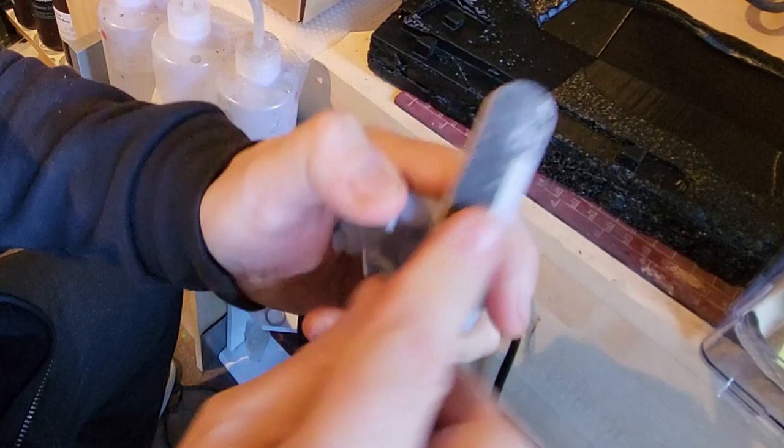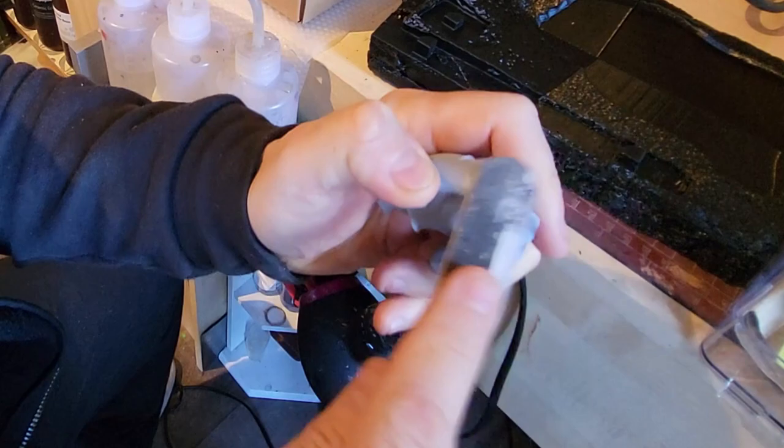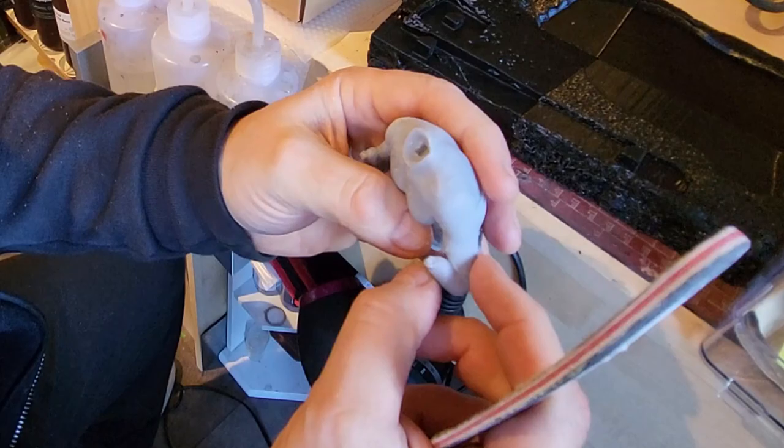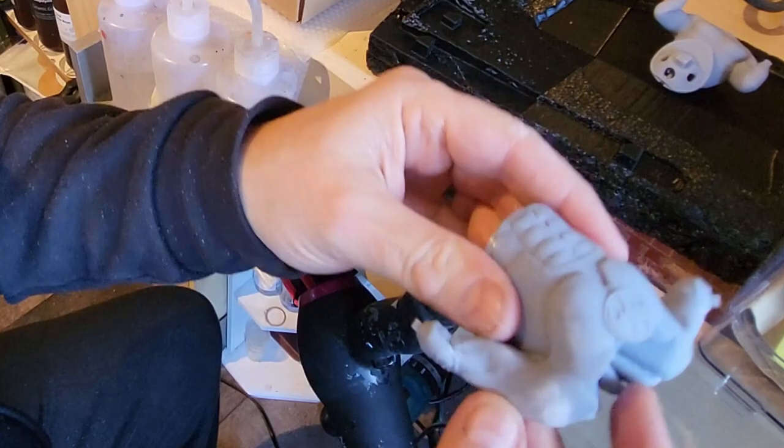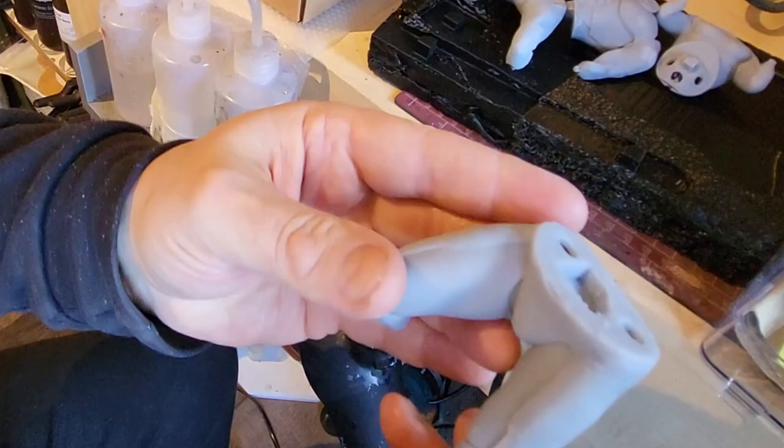It's really important to prepare your models for painting. If we look at these models you will see there's a little divot here and a little divot there where the supports have come off. If you've lined them up properly, look at the end result of where they're going to be sitting and try to keep supports off the visible areas. You do need to go through them all and make sure you're sanding off — using a little file, a nail file, or a bit of sandpaper — just to get those divots off so your painting at the end is not spoilt.